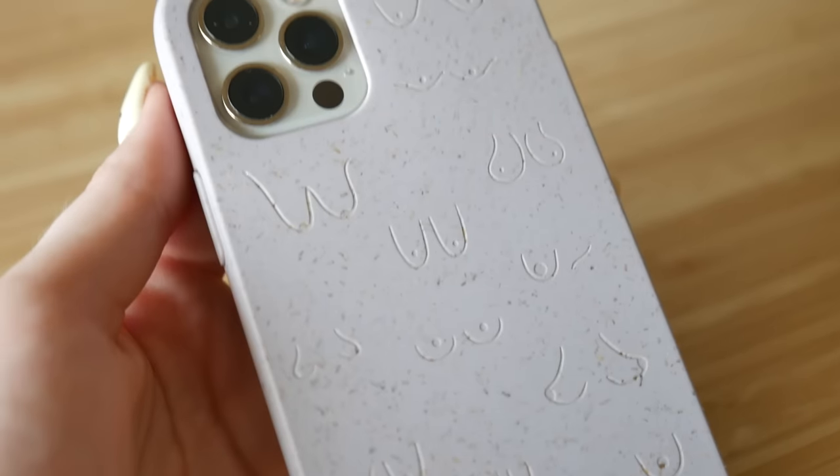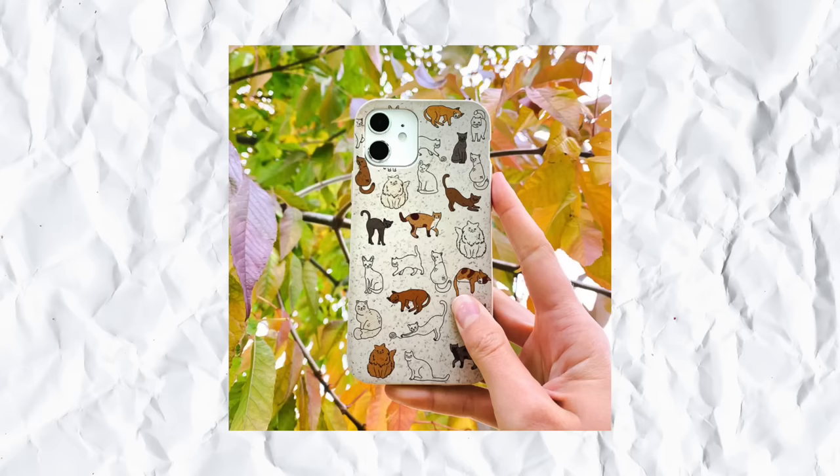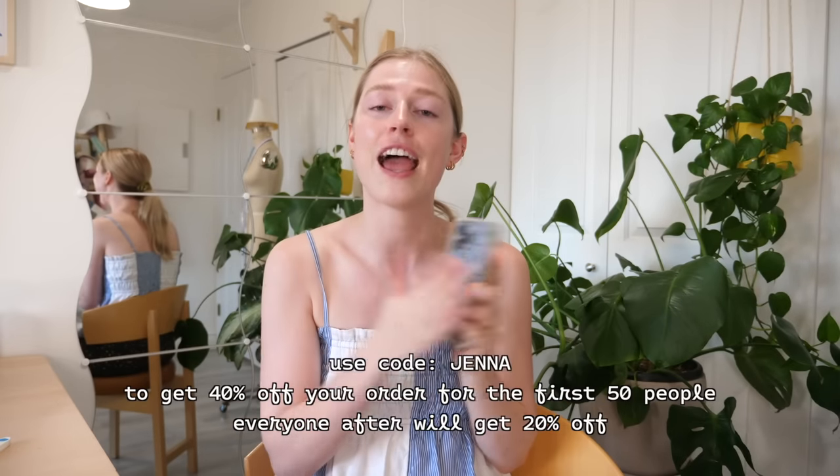Today's video is sponsored by Pila. If you haven't heard of Pila, they are an amazing Canadian company that makes these phone cases. I've been using Pila's cases for over two years now and right now I have the boobie sister case. My favorite thing about Pila is all of their cases are 100% compostable, which is amazing — next time you upgrade your phone, you don't have to feel bad throwing a plastic case in the garbage. Pila's cases also have military-grade drop protection. All of Pila's cases are made from plants. If you want to try Pila, use the code Jenna at checkout to get 40% off for the first 50 people, and everyone after that gets 20% off.